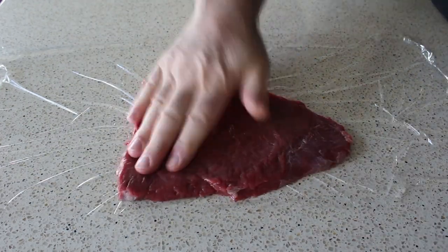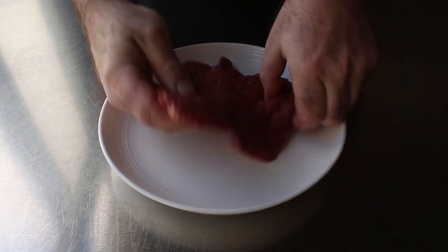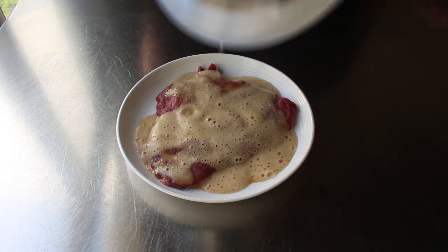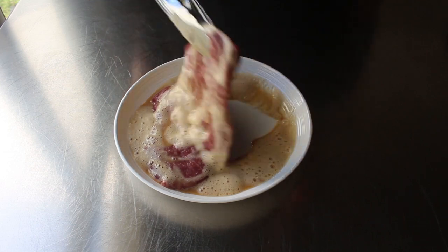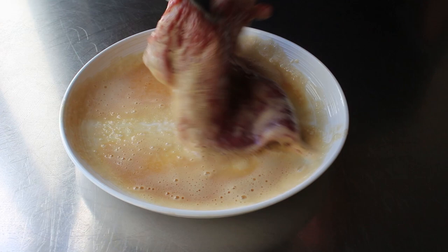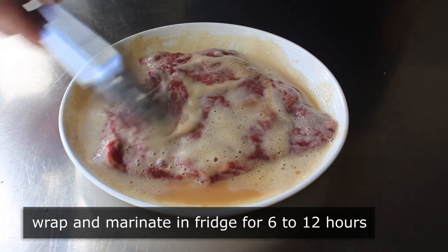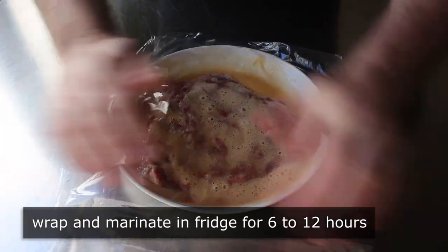And if you're living dangerously like I am and pounding this right on your stone countertop, don't miss, because you could crack it — so it might not be a bad idea to use a cutting board. Once we've pounded our meat, we'll transfer it onto a plate and pour over this bizarre-looking marinade, flipping the steak a few times to make sure it's well-coated on both sides. Since this was an experiment, you'll notice a few changes in the written recipe — we should have generously salted the steak before pouring on the marinade. We'll wrap this in plastic and marinate it in the fridge for anywhere between 6 and 12 hours, and give it a flip or two during that time.